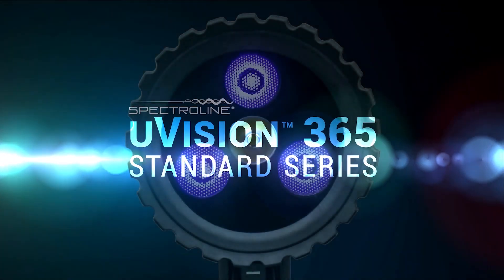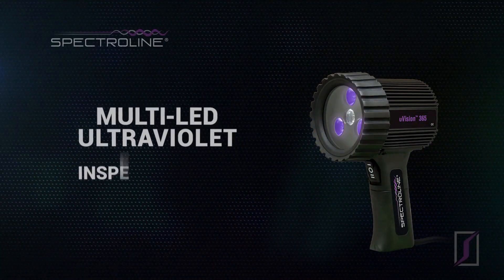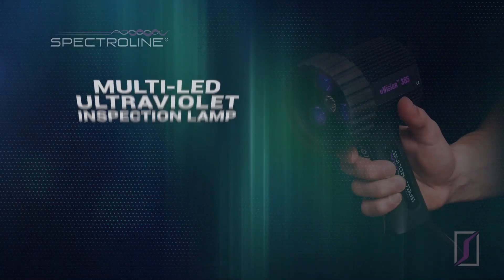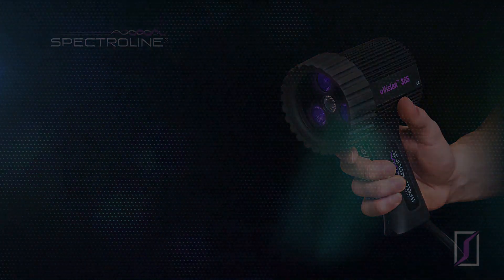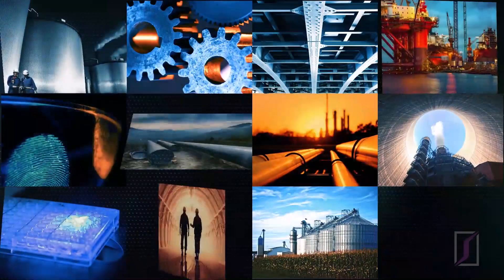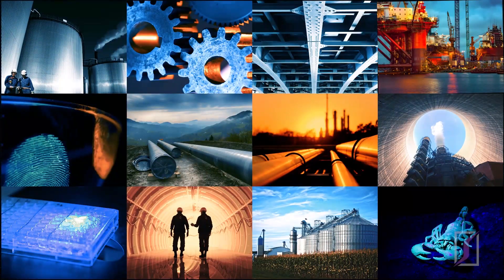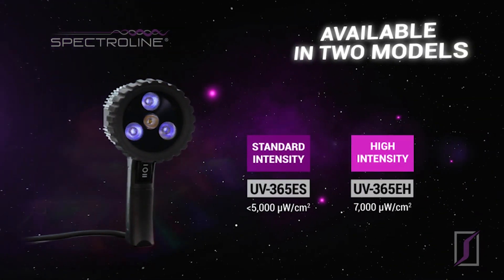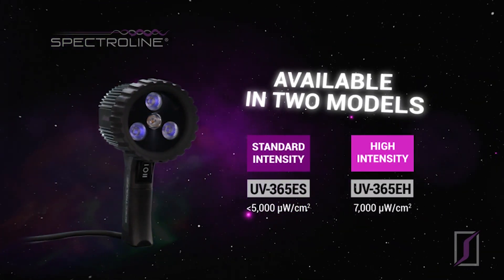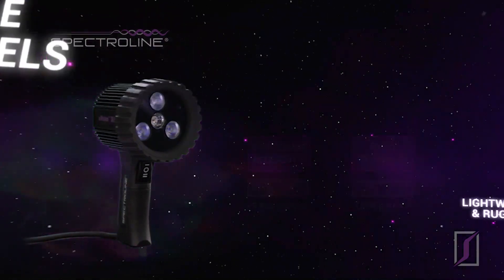The UVision 365 Multi-LED Ultraviolet Fluorescent Inspection Lamp — our most cost-effective compact handheld lamp available for fluorescent inspections in harsh indoor and outdoor environments. The UVision standard is available in two models to suit your specific needs: a standard intensity as well as a high intensity model.